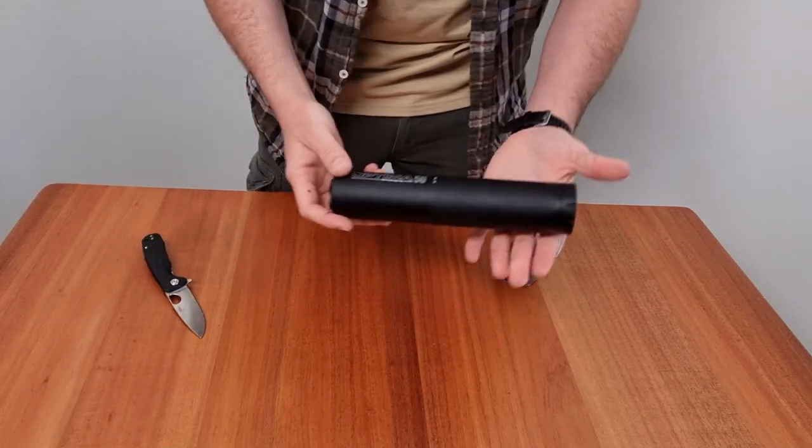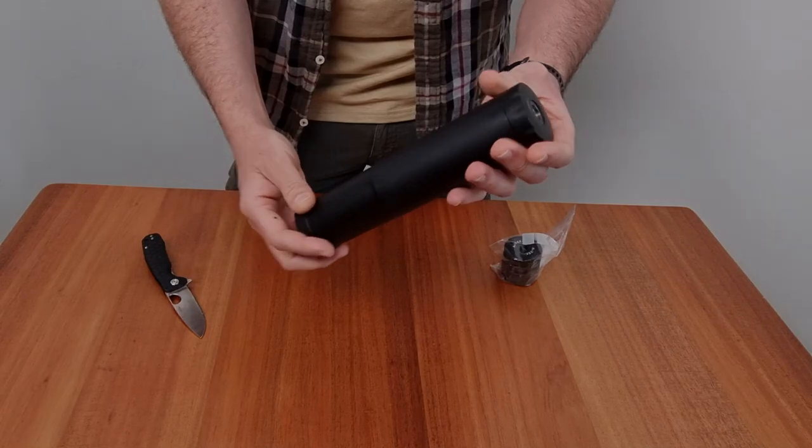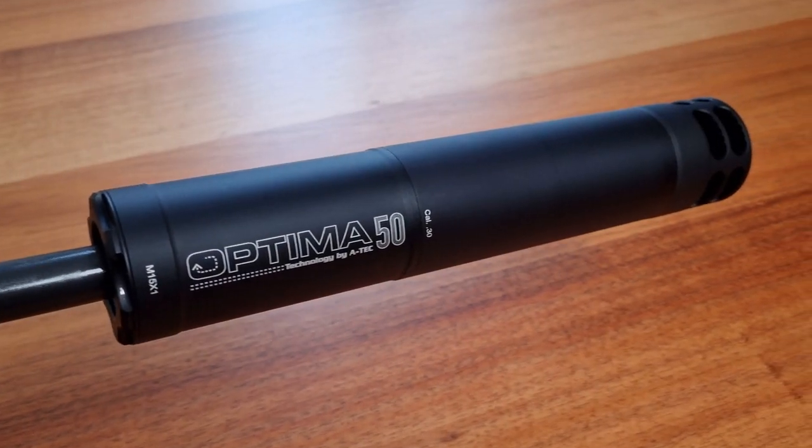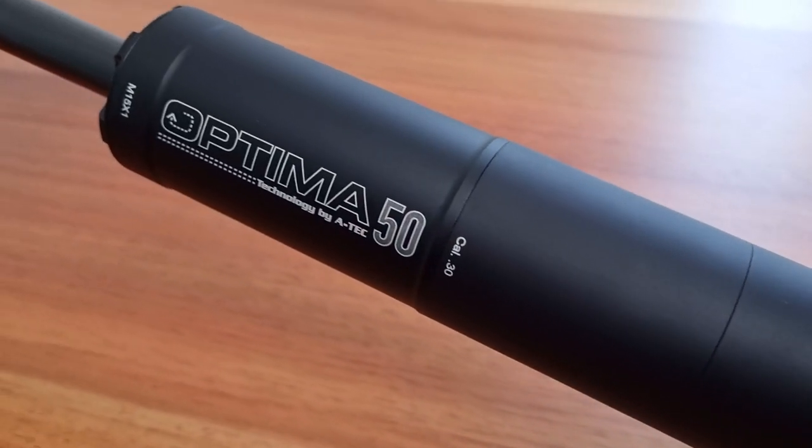First and foremost, we have the Atec Optima 50 suppressor itself. It's constructed with precision and durability in mind, ensuring long-lasting and reliable performance. The design is sleek and lightweight, making it a perfect addition to your firearm.